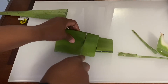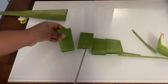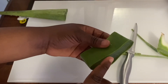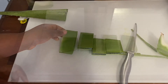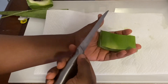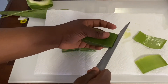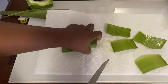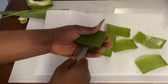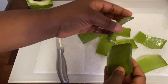Go ahead and cut your aloe vera into different parts just like you're seeing in the video. What you'll be needing is the gel — those slippery, slimy parts. After cutting them into halves, the slippery stuff is what you need. Keep watching to see how to apply it on your hair.